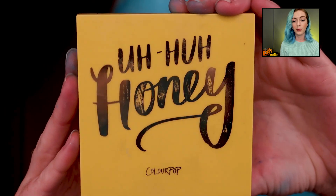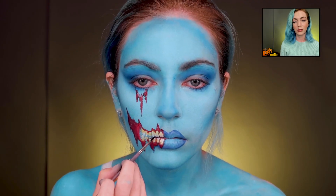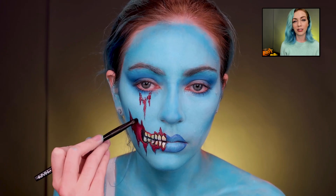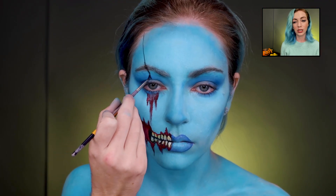Now we're taking the Uh Huh Honey palette from ColourPop — I wanted the teeth to be a little more gross, and I feel like yellow teeth look really good on blue skin, so it kind of worked out. Then I used the Main Squeeze palette, another ColourPop one, just to get a darker red shade to shade the wounds a little bit.